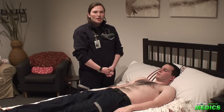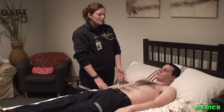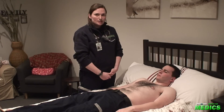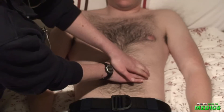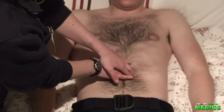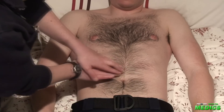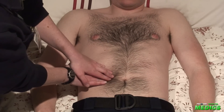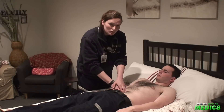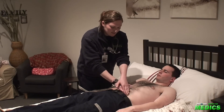Next, we'll move on to palpation. We'll begin by asking our patient about any areas of pain or tenderness, and we'll save those for the later part of the exam. The first step is light palpation. We're going to use both hands and palpate lightly in all nine regions of the abdomen, looking for any areas of distension, tenderness, rebound tenderness, or masses.